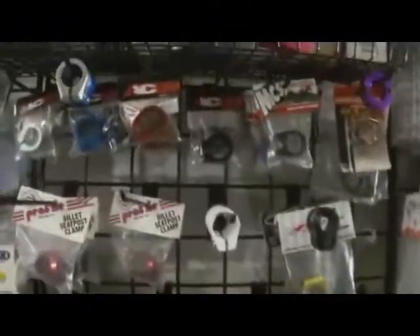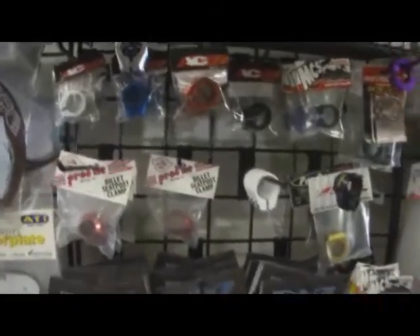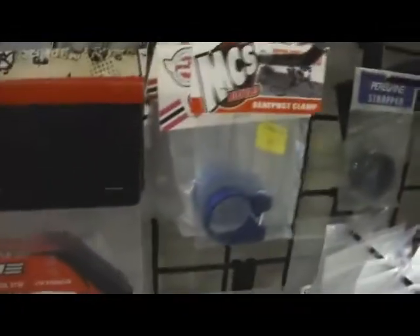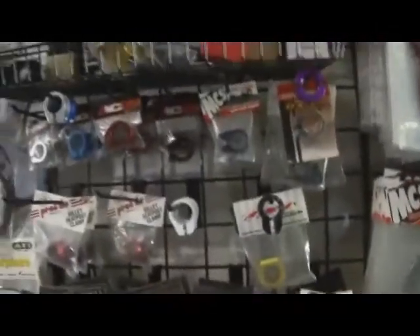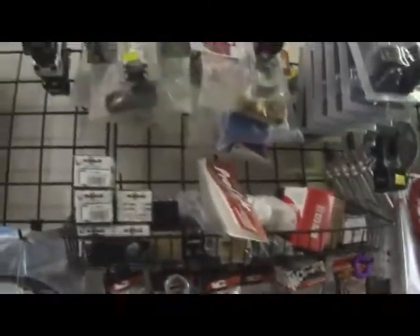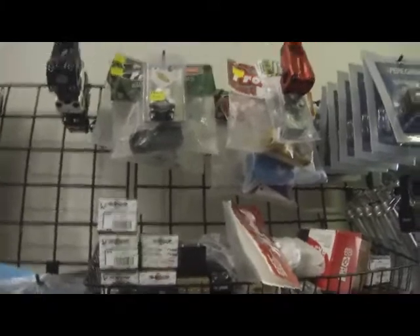Seatpost clamps — we carry the AC clamps, the SC clamps, MCS, and Profile. We've got a few bins of these. We like to keep stuff out on the racks here for the local guys that might be walking in from the track, so we keep a display here on the racks as well.